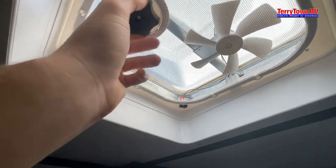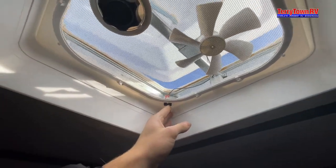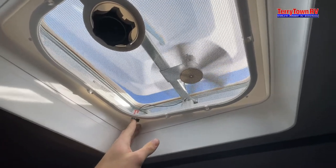Going to your fan — open it up, and then this little switch here activates your fan.